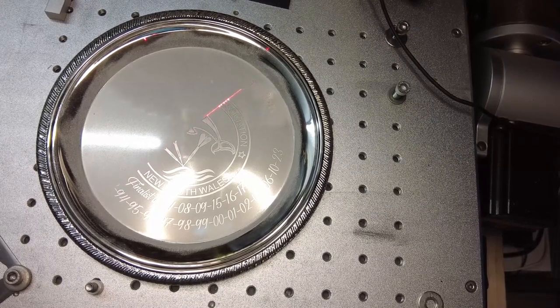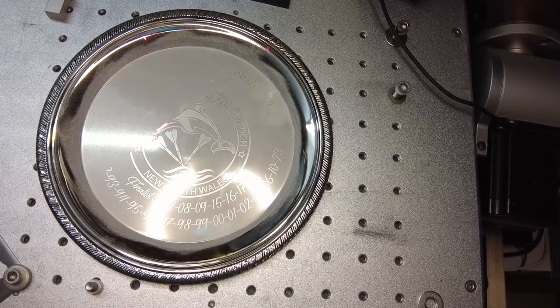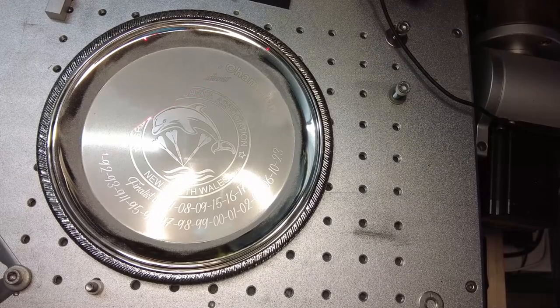Marking is done here with a 30 watt Cloudray laser with a 300mm lens using LightBurn. My settings are my silver engraved ones and shown here in the video.